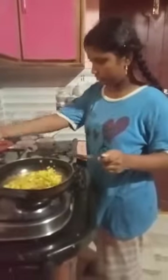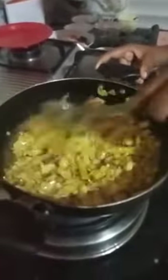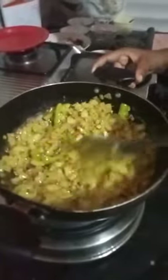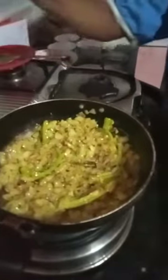After 10 minutes, onions were cooked. Now add ginger garlic paste, 1 teaspoon. Mix it. Now keep the cover and keep it on slow flame for 2 minutes. After 2 minutes,